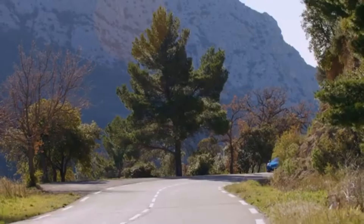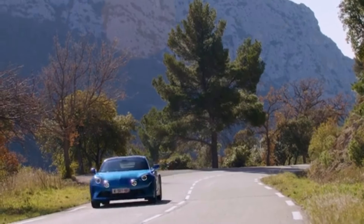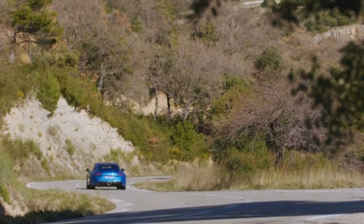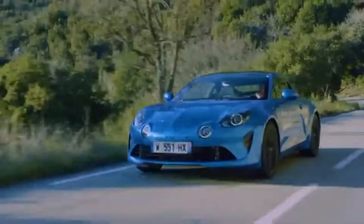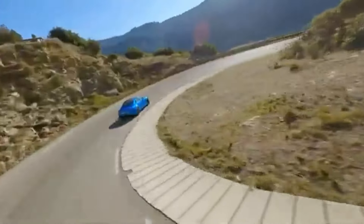It's perfectly civilized on the road as well, with its supple ride and frugal motor, making it a great everyday car for those who don't need any back seats. However, we've always wondered what a truly focused Alpine might be like, one designed more for on-track use rather than day-to-day.